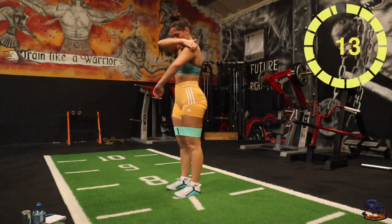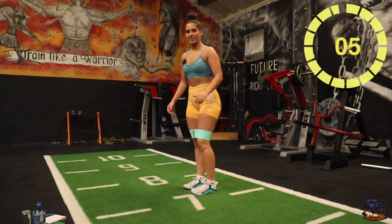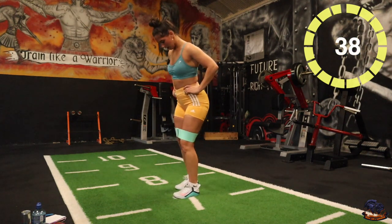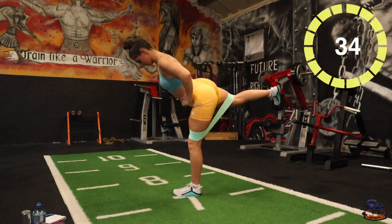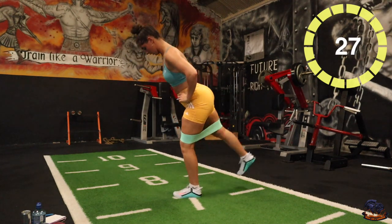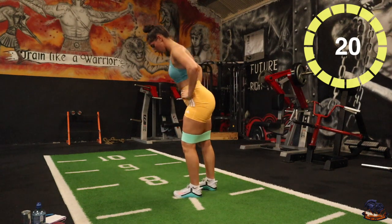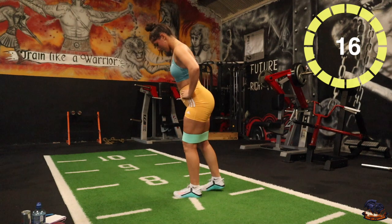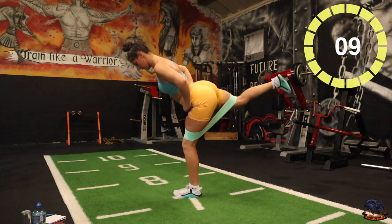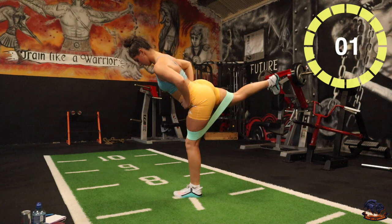Kickbacks — 40 seconds each leg, 20 seconds in between. Five seconds, two, one, there we go. Halfway with that one — try and get that back leg right up. Three, two, one, okay.